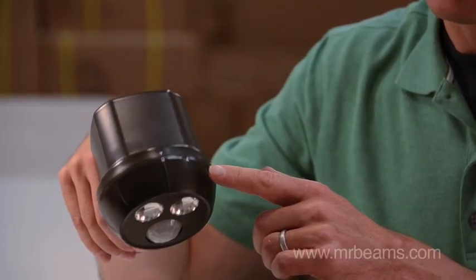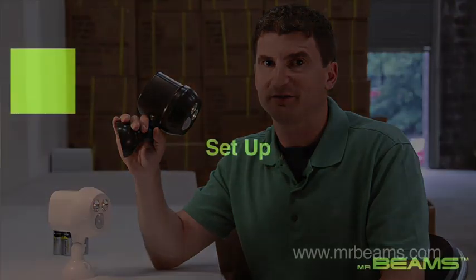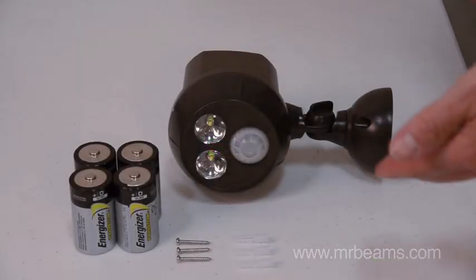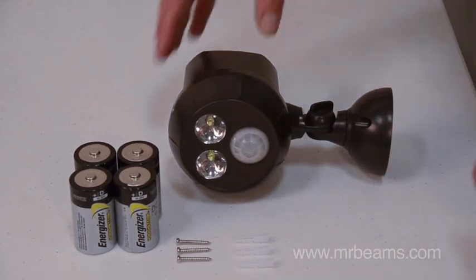It has a weatherproof seal and, like all other Mr. Beams lights, can attach anywhere without an electrician in just a matter of minutes. The Ultra Bright Spotlight comes with three screws and three anchors.